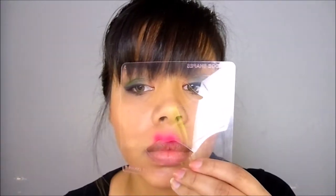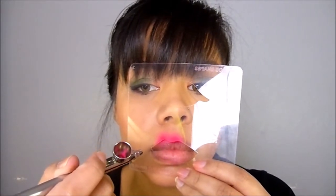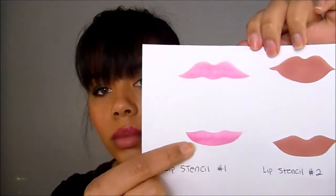I'm going to use that same upper portion of the stencil to create an outline on the rest of my upper lip. My compressor dial is at 10 o'clock - you can be at 12 o'clock, but I prefer 10 o'clock for detail work. The shade I'm using here is mauve.